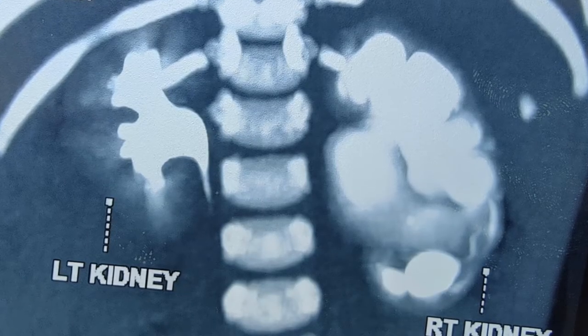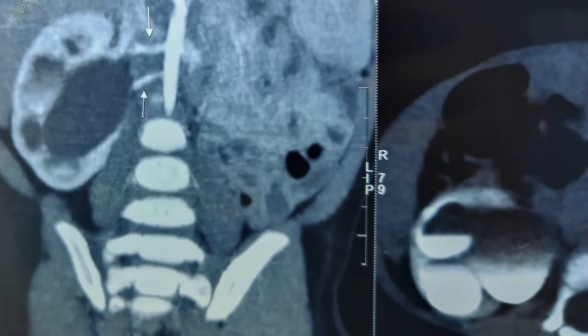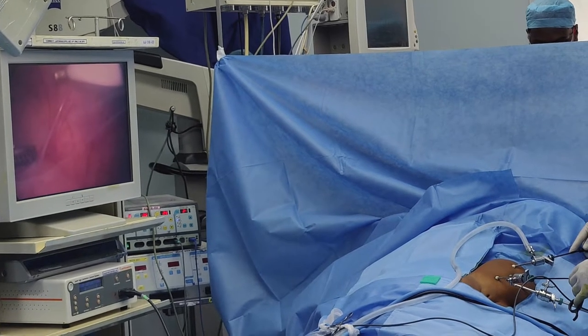As the CT urogram revealed — this is the posterior view — there is right kidney hold-up. There is a lower polar vessel and also the right renal pelvis is posteriorly malrotated.